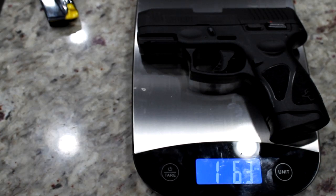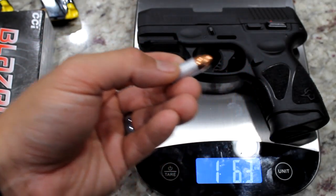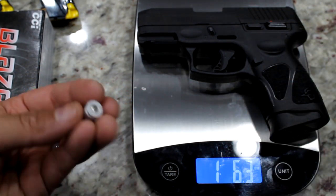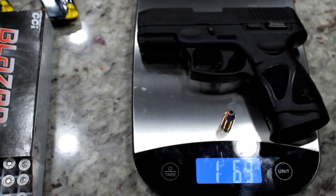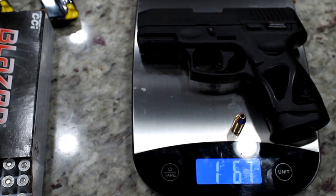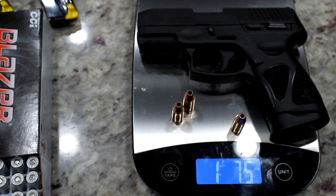With bullets, the weight will vary depending on the type of ammo. Aluminum case is lighter than brass, so aluminum casing rounds will weigh less, while brass casing is heavier. With 12 rounds loaded plus one in the chamber — that's 13 bullets total — let's see how much the gun weighs.